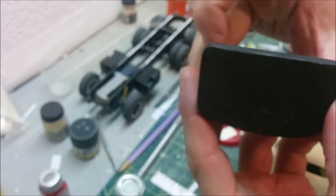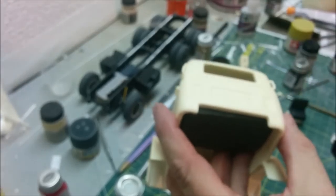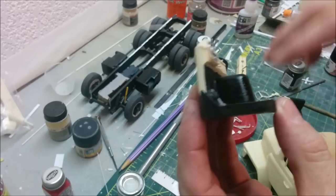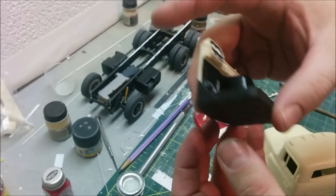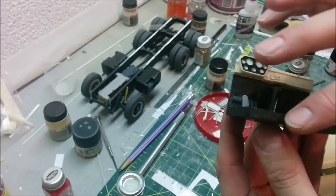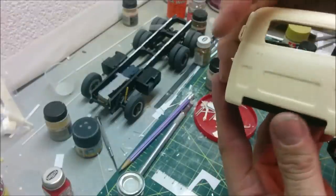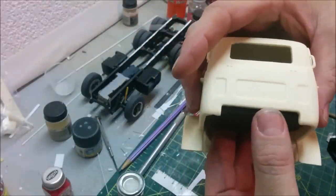One thing I'm gonna have to do — I noticed this after I started the painting — is when we put the interior in there's actually quite a bit of loose space. So what I'm gonna do is superglue a strip of styrene around the outside of this. Then once that's set up nice and strong, I'm gonna laminate layers of styrene on top using styrene cement, until I've built it up to a very close fit — almost exact — because otherwise there's just a little bit too much play and you can see it kind of rattling around.